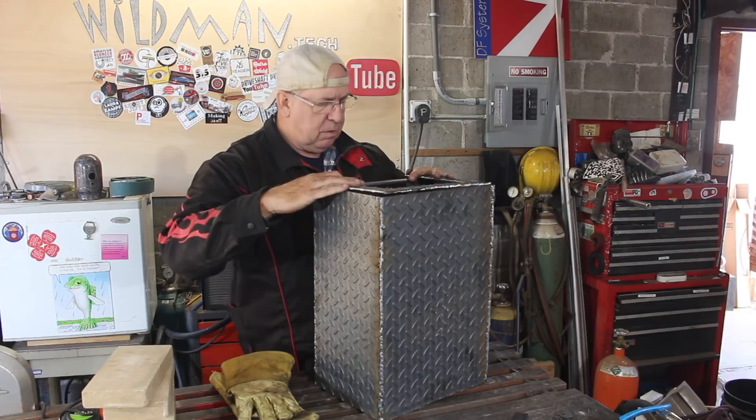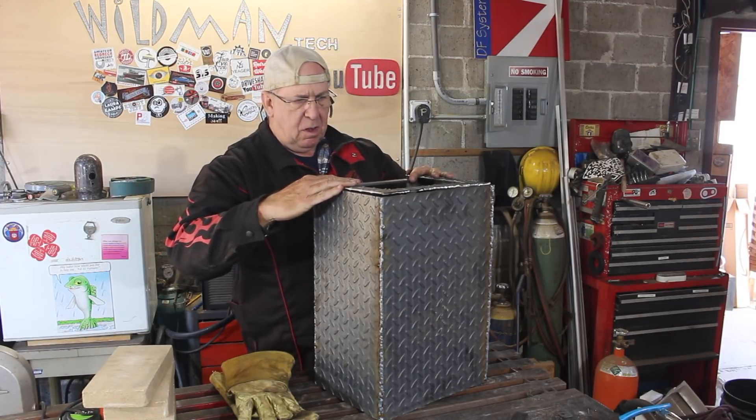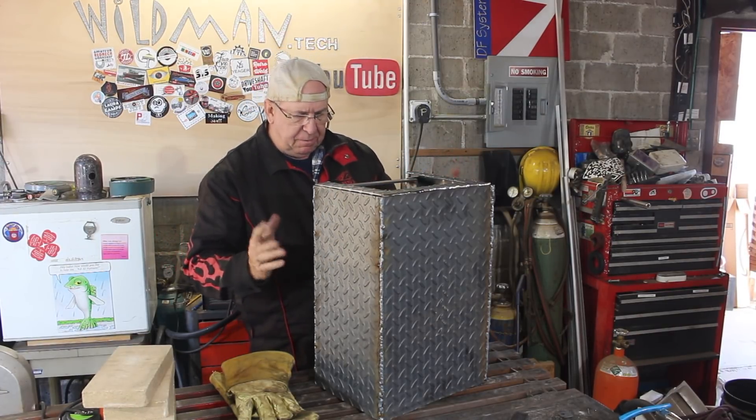Now I have my end cap cut out. We'll just weld that on and that should stiffen this thing up.